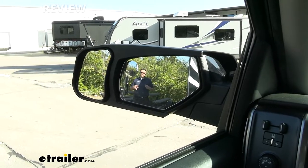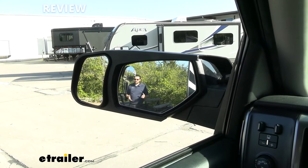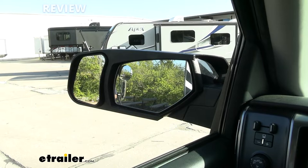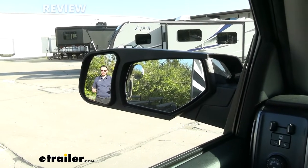So here I am. You guys can go ahead and see you are in the factory mirror. There you can kind of see me quite visibly. As I move left, though, towards our boat trailer here, you can see you're losing me there in that mirror and then quickly getting picked up as I move to the left.